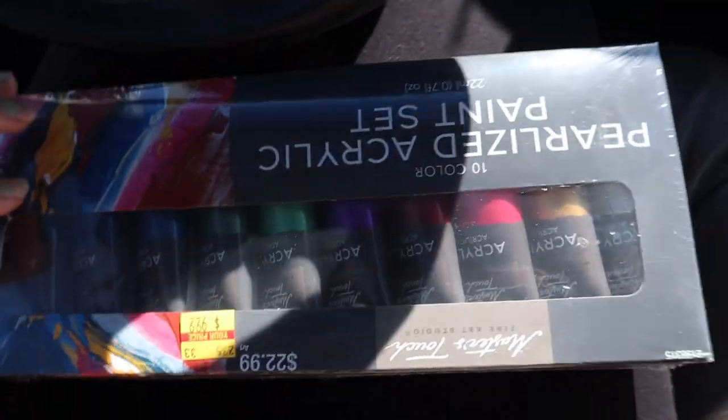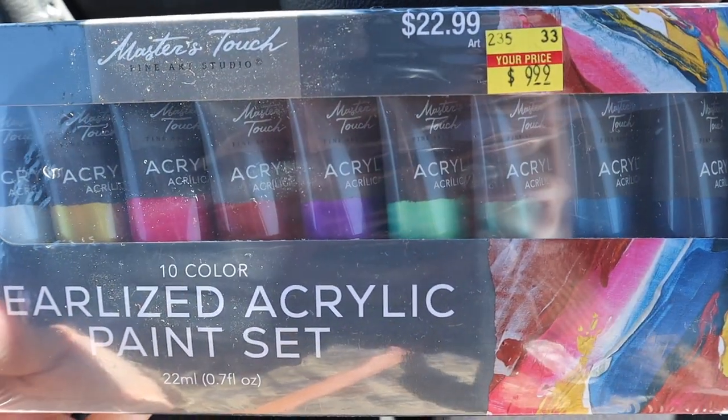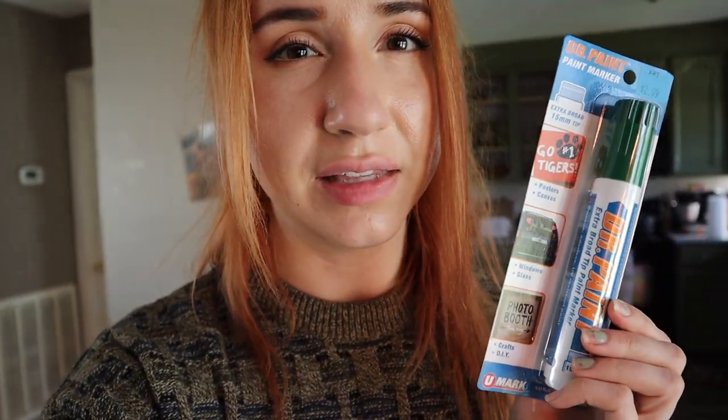Holy bejeebus, Hobby Lobby was packed and I definitely picked up way too much stuff. But I found this shiny paint — I didn't have any shiny paint — and it was on clearance for $9.99, originally $23. I'm going to see if I can add some gold details. I also wanted to get paint pens for doing outlines, but I think I got the wrong thing — they have pictures of car windows on them. If they're not waterproof, I'll just add a sealant. I have a spray can of sealant, so we're going to try it anyway because I'm not going back to Hobby Lobby.